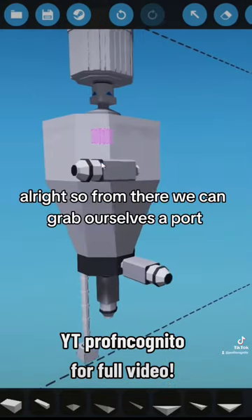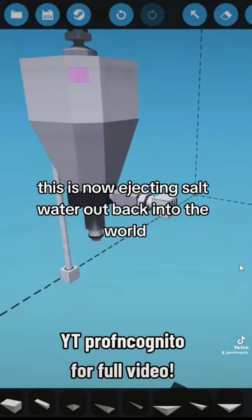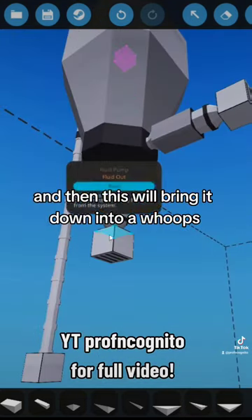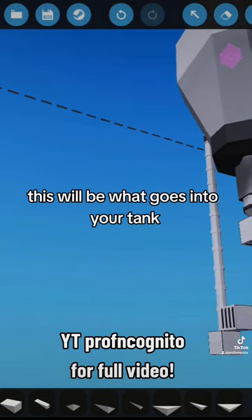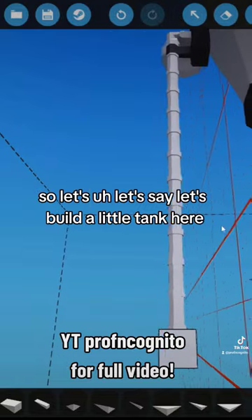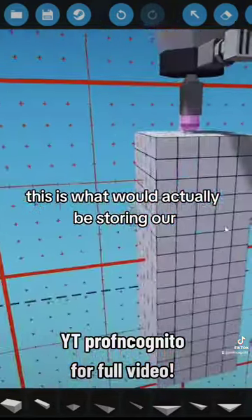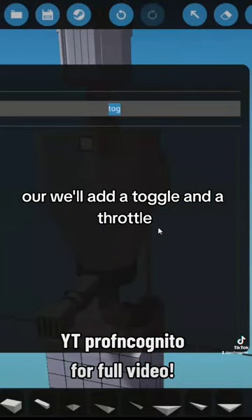From there we can grab a port — this is now ejecting salt water out and back into the world — and this will bring it down into what goes into your tank. Let's build a little tank here. This is our storage tank; this is what would actually be storing our cleaned oil.